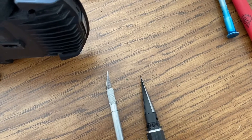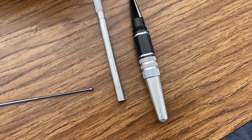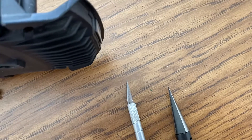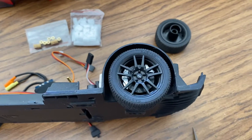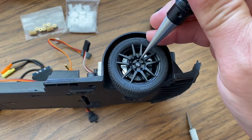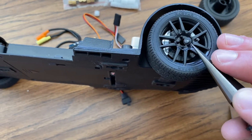To remove that center piece, sometimes it's helpful to just use an exacto knife edge, or I've got one of these body reamer tools with a nice little pointy edge. That's a good way to poke in there to try to remove it without damaging it too much. Just kind of get in there and then it just kind of pries up like that.